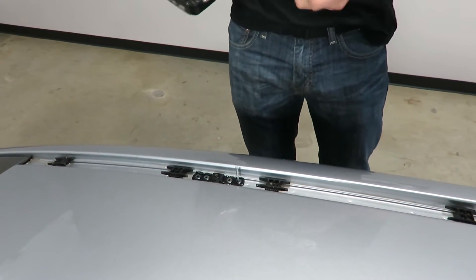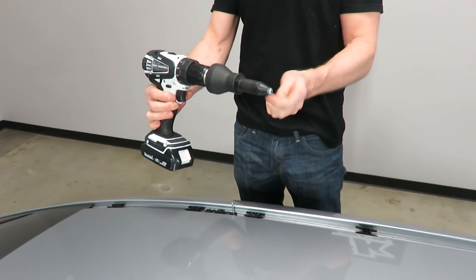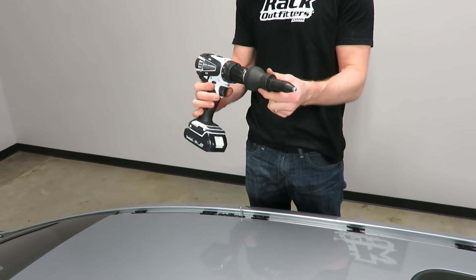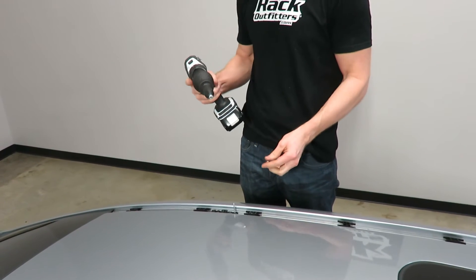Next, we want to show you the riveting tool drill adapter. This adapter we have found, over the course of doing these types of installs, is the easiest to handle and the most effective and quickest for riveting into the rooftop.